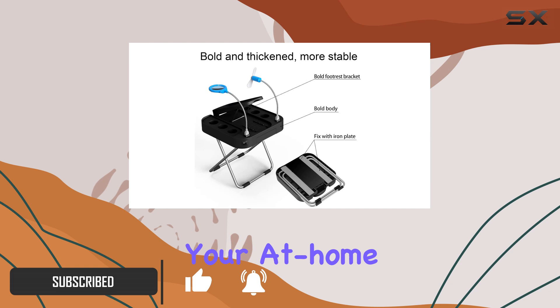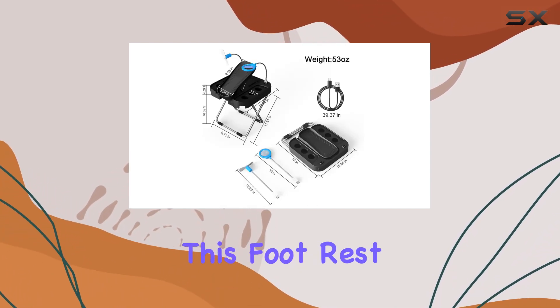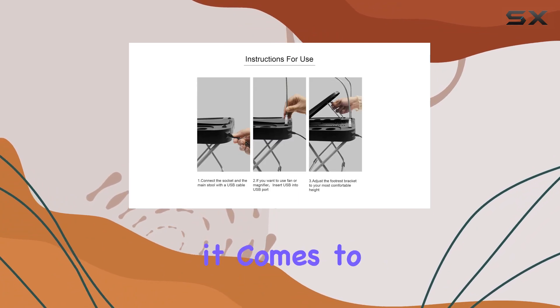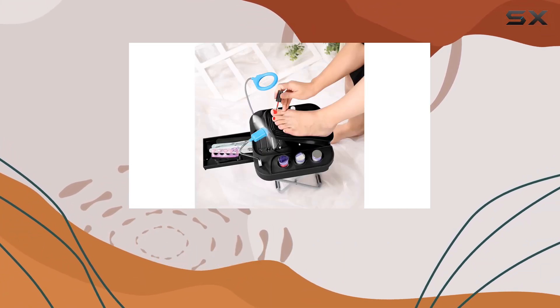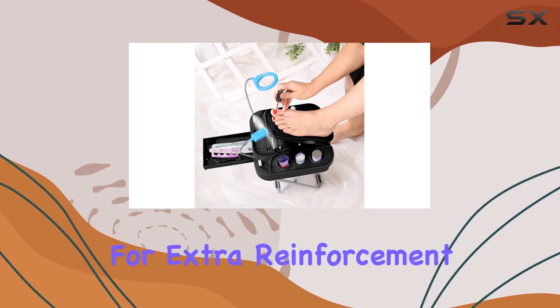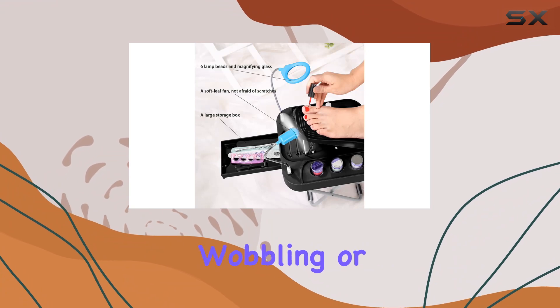It promises to revolutionize your at-home pedicure experience. Let's talk durability first. This footrest is not messing around when it comes to stability. With a reinforced and thickened main body and footrest bracket, along with two iron plates for extra reinforcement, you can confidently place your feet on it without worrying about wobbling or instability.